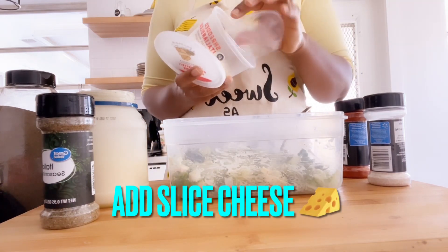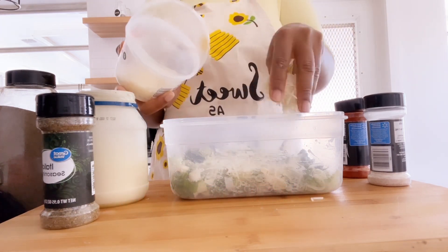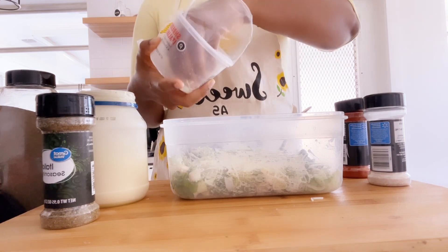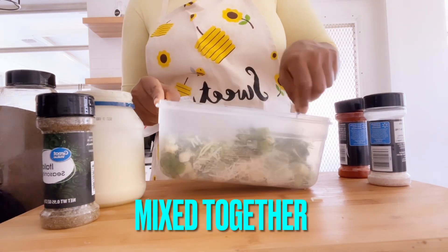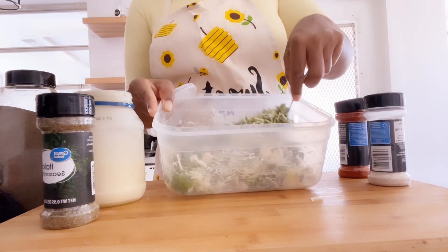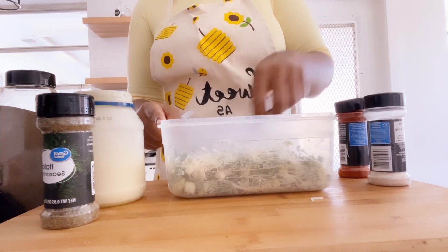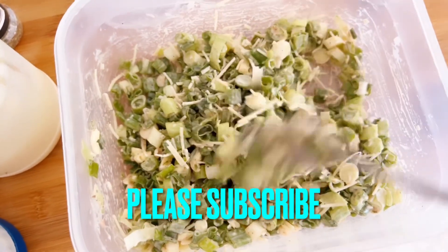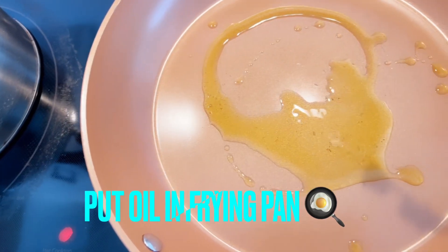Next you need your sliced cheese. Add a good amount of sliced cheese to it. Mix it all together — make sure the mayonnaise is mixed with the cheese. You can see how it looks — it's all mixed together.